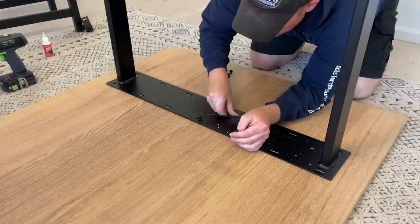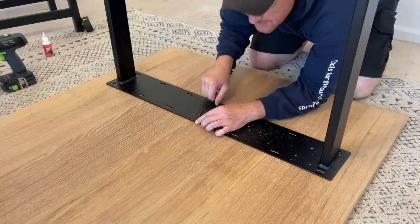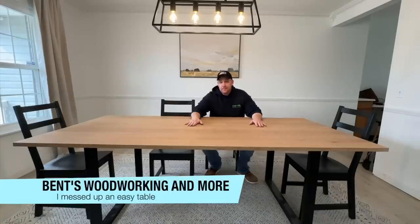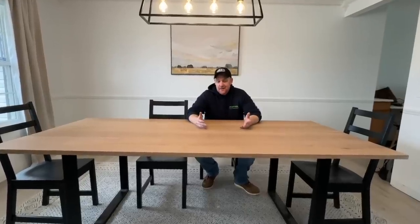This is the easiest woodworking project that I have ever made. It is simply a tabletop with some metal legs attached to it. Now you may be asking yourself, if it's the easiest table you've ever made, why are you doing a YouTube video on it? Well, because I want to show you how I totally screwed it up. So let's get into it.